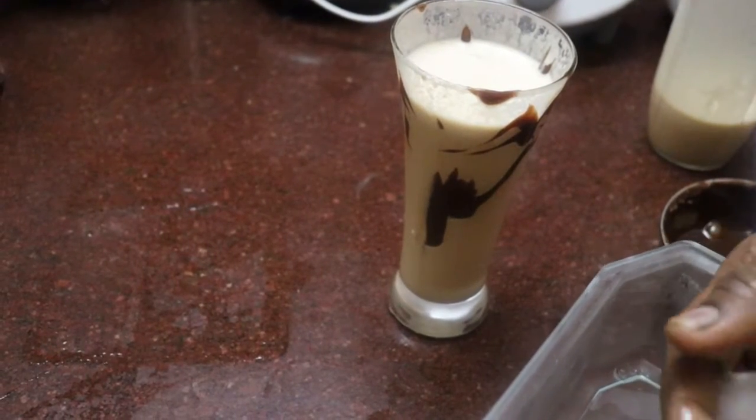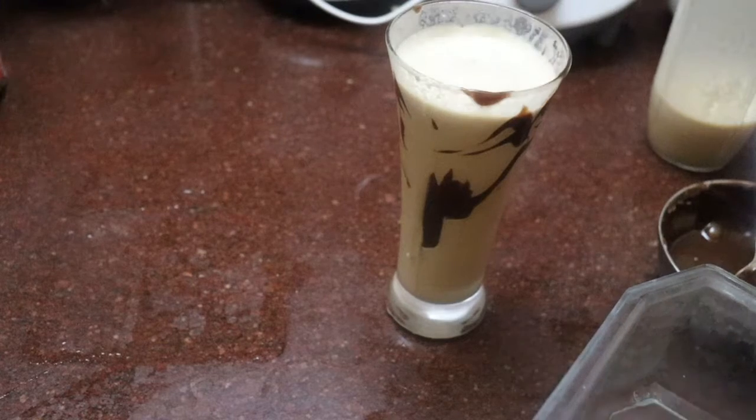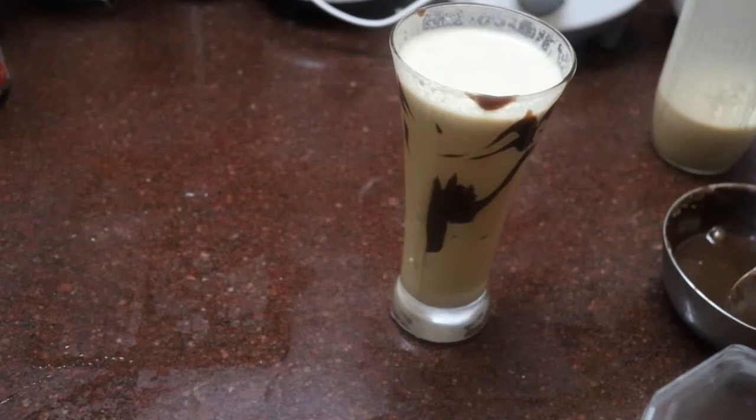We put the ice cream in the morning. And then I put cold coffee already, super hard for me.